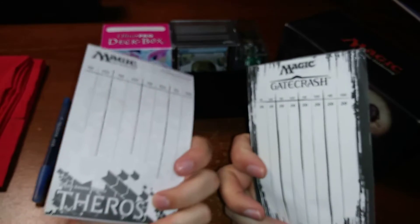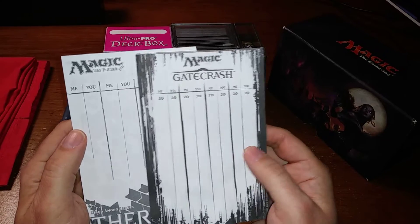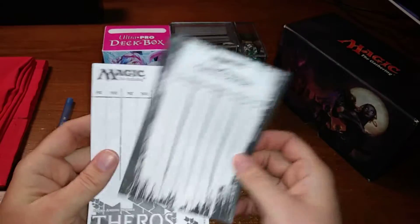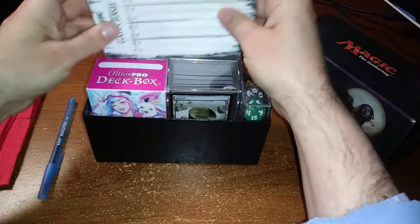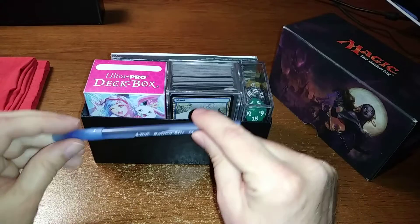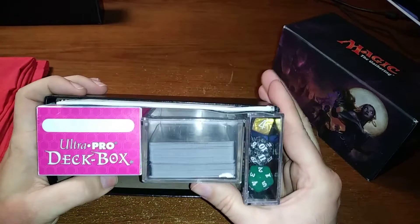Not everybody has access to these — I work at a WPN store, so I like having little Magic score sheets for keeping score. They're front and back so you can get a lot of use out of them, but any kind of paper will do. Those I slide right in the back. And a nice little blue pen, because black ink pens are for losers.